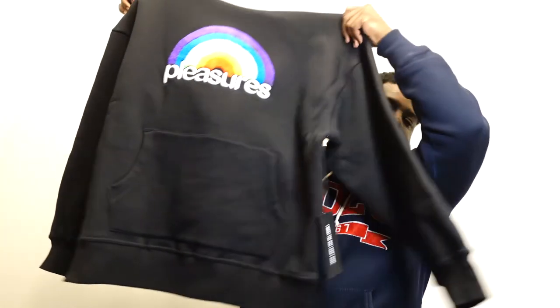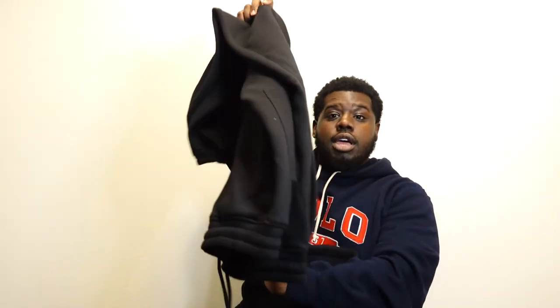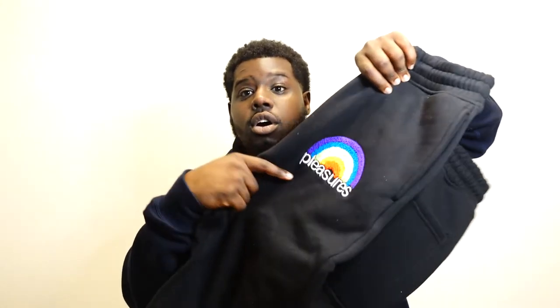Next is Pleasures — a streetwear brand I've been rocking for about a year and a half to two years. I got the full sweatsuit: a hoodie and sweatpants, both in XL, with a rainbow patch and 'Pleasures' logo on each piece. Great thick quality — it'll last a long time. I've copped a lot of shirts and jackets from them too. Definitely check them out.